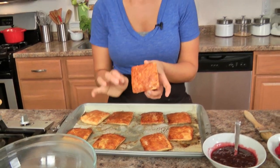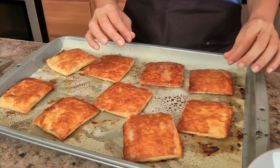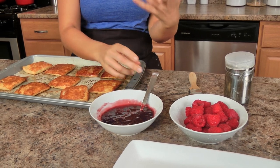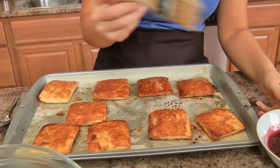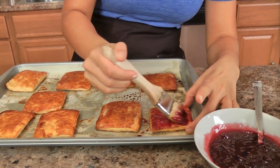My puff pastry squares baked with the weighted contraption for ten minutes, then I flipped them and baked five more minutes, and they are a beautiful golden brown. That powdered sugar makes almost like a lovely glaze on top — they're just gorgeous. Now I've got my custard that's nice and cold, some seedless raspberry jam that I microwaved for about thirty seconds just to loosen it up, some fresh raspberries, and a little more powdered sugar. We are ready to start assembling. You need three pieces for each Napoleon.